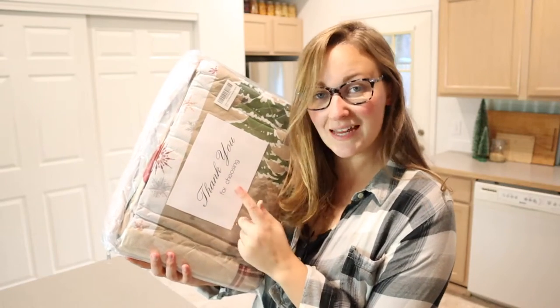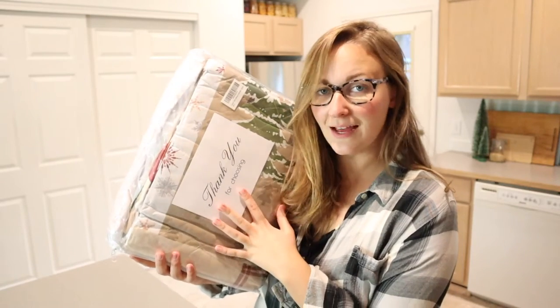Hello, welcome back to KG Simple Reviews. Today we're going to be reviewing this king-size comforter.